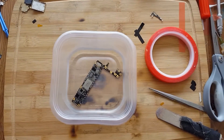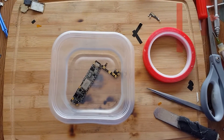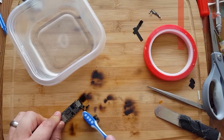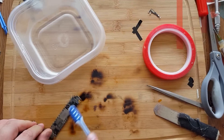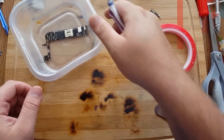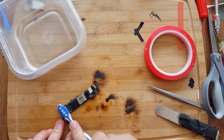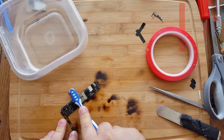Just get some 91% alcohol at CVS, Walgreens, or even Walmart. Soak the board really good, then get your toothbrush out and we're just going to scrub and clean off any corrosion on it. It's a little hard to do there, so you can actually take it out and do it. It's cleaning our connections really, really good.